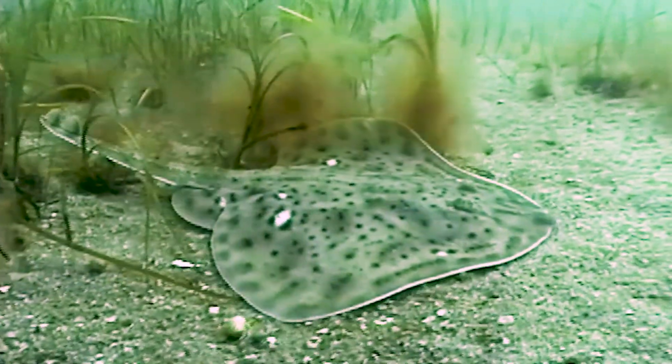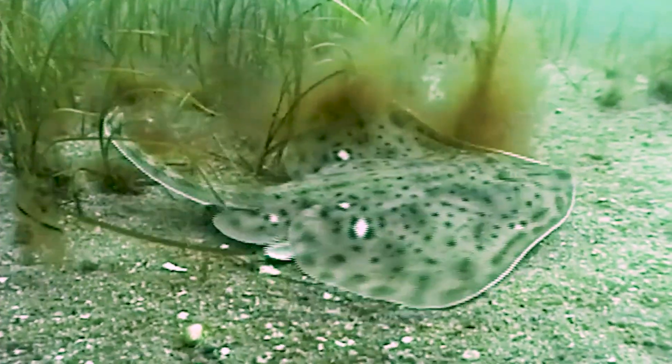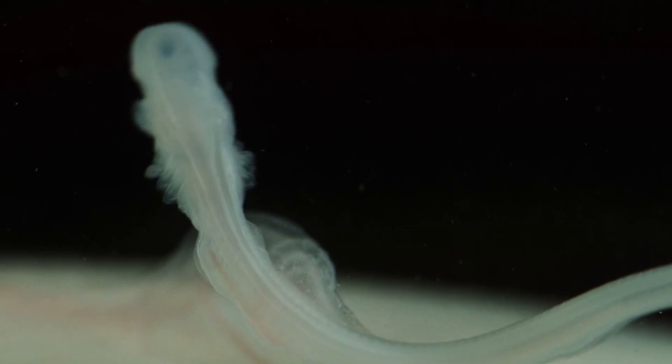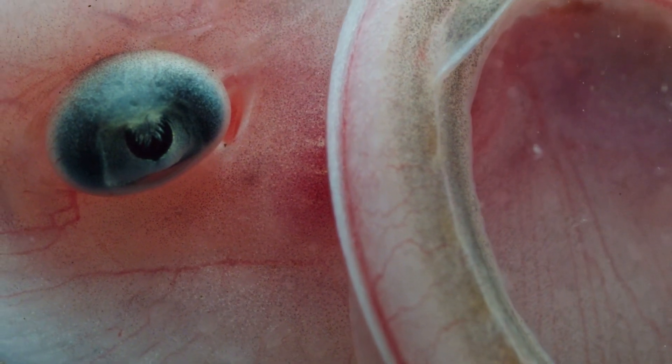Skates are cartilaginous fishes, closely related to sharks and stingrays. They lay large, leathery eggs, commonly called mermaids' purses. Each egg contains an embryo which develops on top of a large ball of yolk. As the embryo grows, it feeds on the yolk, until it eventually hatches.